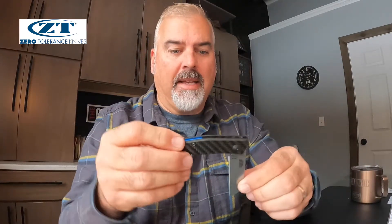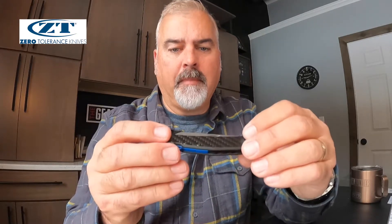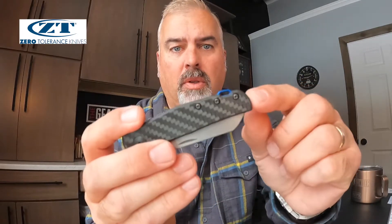I do like that it has a double detent mechanism, which includes a full open detent and also a halfway point, as well as a closed detent so it won't flip open in your pocket. That said, it does have a nail nick to open, making it kind of a two-handed operation — it's not the easiest thing to open with one hand, but you can do it.